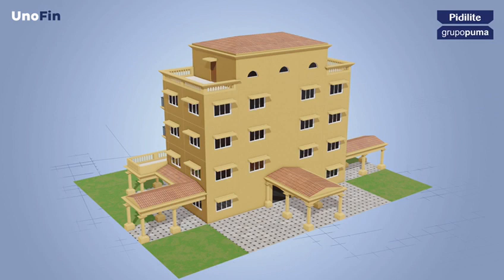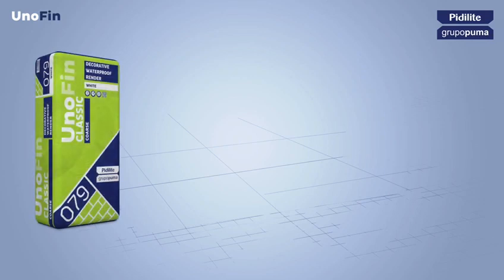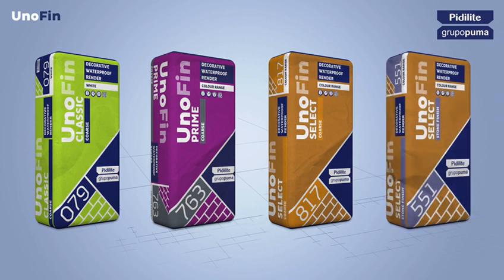Unofin decorative renders are rain waterproof, crack and peel resistant. The products can be used on different types of substrates like AAC blocks, bricks and concrete directly. The product range is available in different types: Unofin Classic Coarse, Unofin Prime Coarse, Unofin Select Coarse and Unofin Select Stone Chip Finish.